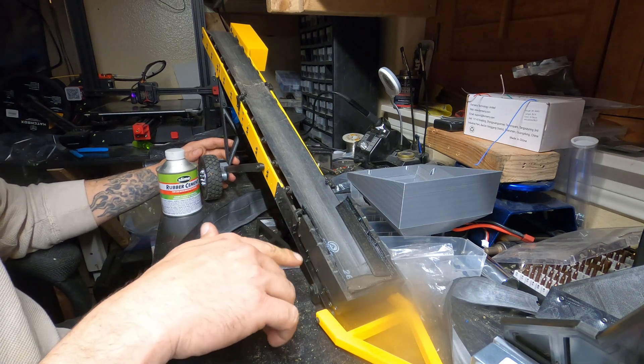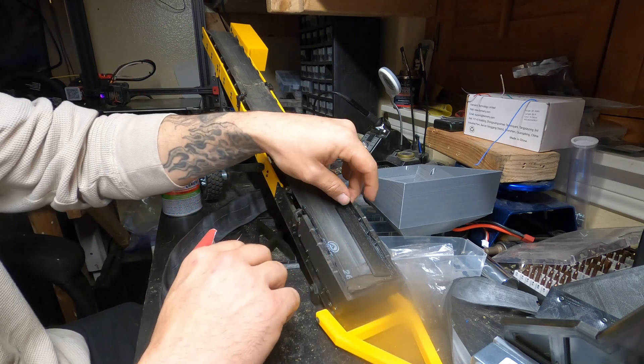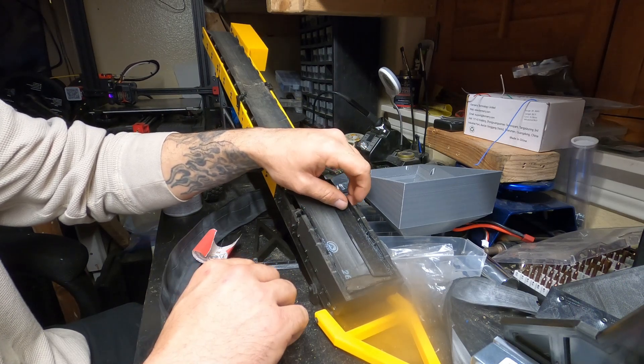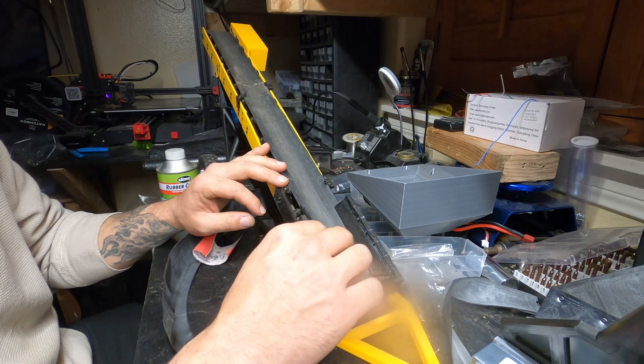You want to print these in TPU because you need this to be flexible, or whatever flexible material you have. These are the inside flaps, and then this is just the standard hopper — the piece that you would mount any hopper to.